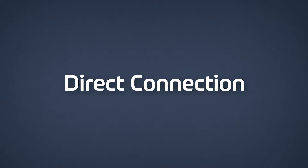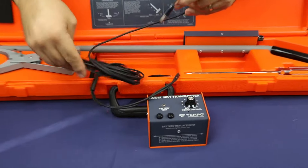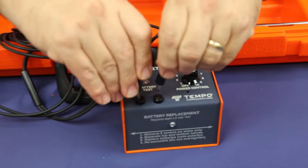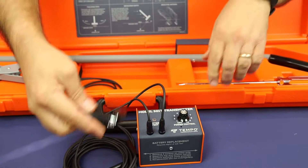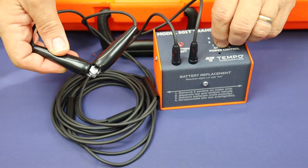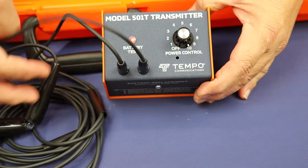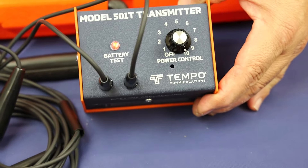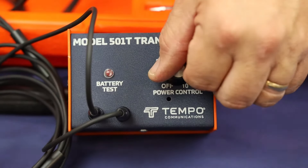Prior to any locating, always check the battery condition of the transmitter and receiver. Connect the test leads for the transmitter and short the leads together. Turn the transmitter on to full scale — a red light on the face of the transmitter indicates acceptable battery condition.